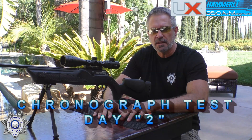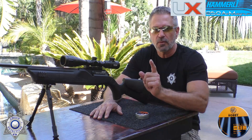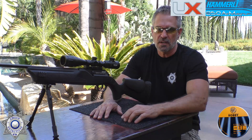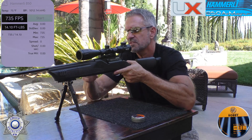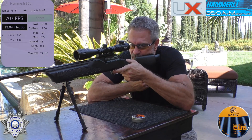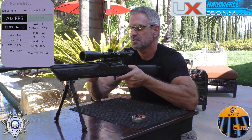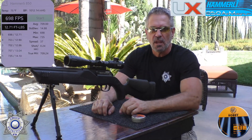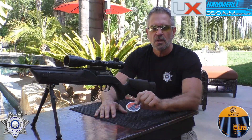Now I'm running it through the chronograph again after doing some updates. I thought there were a lot of problems with it, but there actually weren't — I did some simple fixes I'll explain in the conclusion. Shooting RWS Hobbies at 11.9 grain: 735, 707, 702, 703, 698. Average is right around 710 feet per second.